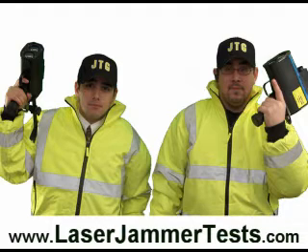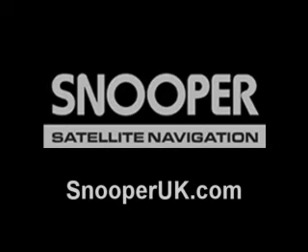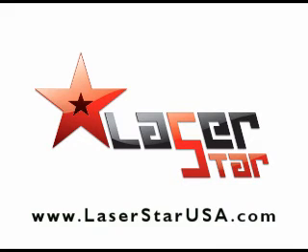The Laser Star is the number one best product that we have ever tested. It's also the number one selling product. Usually a number one selling product doesn't necessarily mean that it's the best, but in this case it is. Snooper did a great job. If you have any technical questions, you can contact the manufacturer at snooperuk.com, or if you're in the United States, go to www.laserstarusa.com.